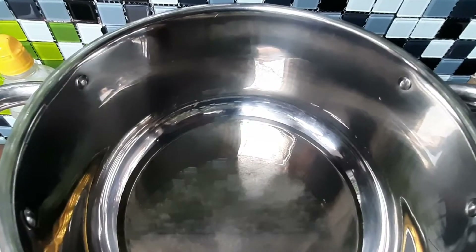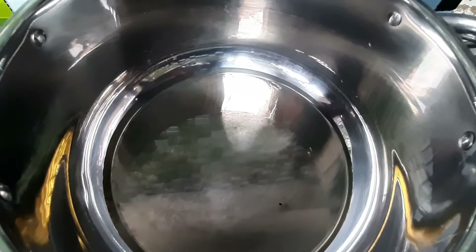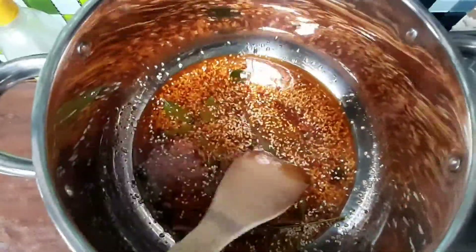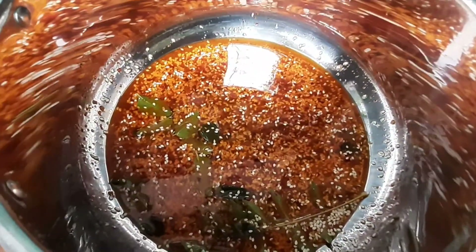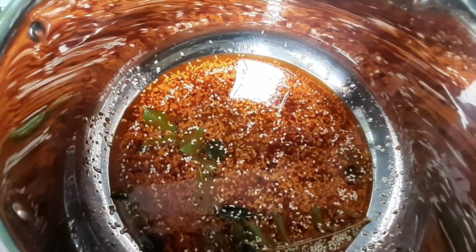In a pot, you're going to add a bit of oil — about two tablespoons — and add all of this in. The description box will have all the exact measurements. You're going to cook this just until it starts to sizzle a bit, so the methi masala and the mustard seeds are going to start sizzling. It will take just a few minutes.